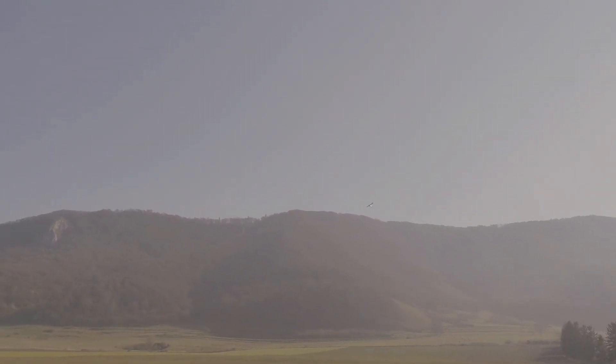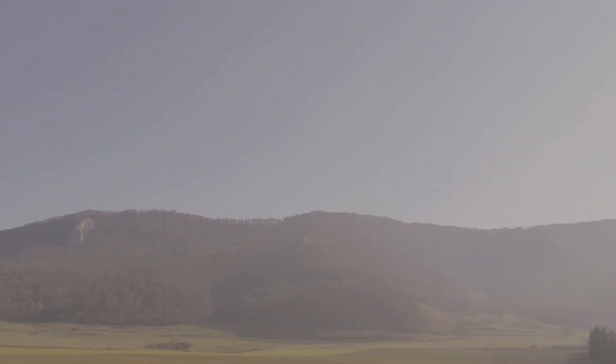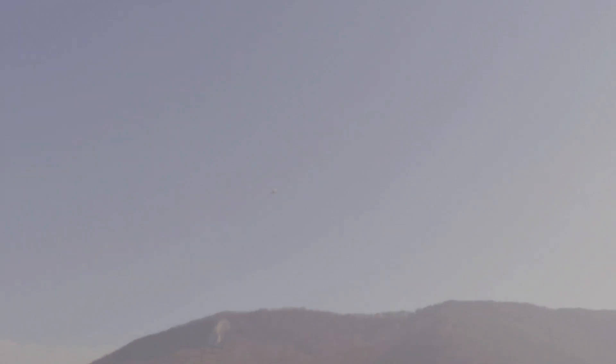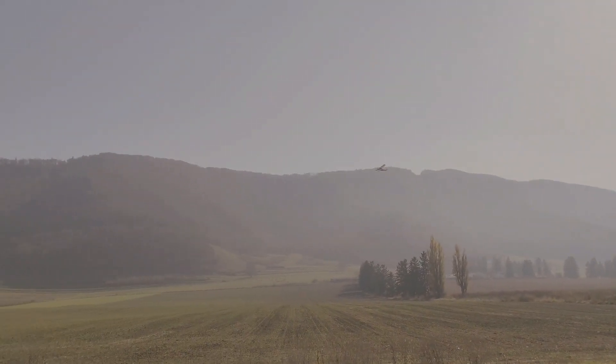I think this is the plane I have the most flights on. I got this after the yellow and orange Hobbyzone Champ, and this was my first plane with SAFE. I also switched to Spektrum transmitters when I got this — it was a big step for me. I really learned a lot with this plane. Being four-channel, I learned to do loops, rolls, inverted flying, knife edges. I'm not saying I'm doing them perfectly, but at least I could try them with this.